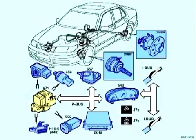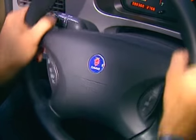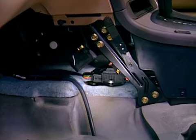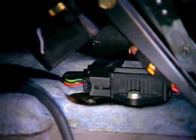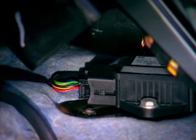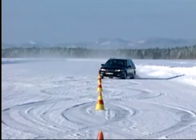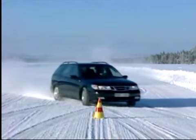The steering angle sensor sends information regarding the driver's intention to the ESP control unit, based on the steering wheel position and speed of steering wheel rotation. This information is considered the desired value. The yaw rate sensor measures the rotational movement around the car's vertical axis and sends this actual value to the ESP control unit, which compares it with the desired value. The side acceleration sensor measures the force pulling the vehicle sideways during cornering and sends this actual value to the ESP, which also compares it with the desired value.